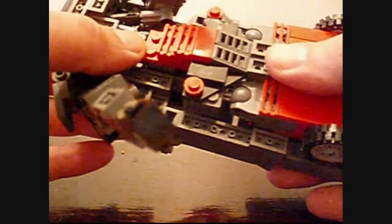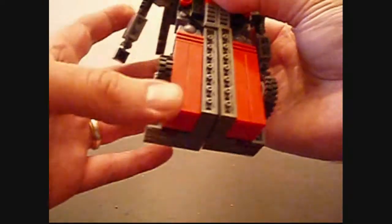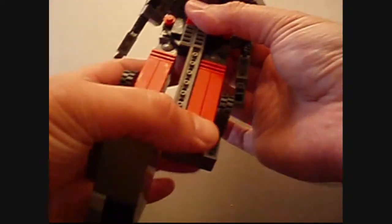Then you want to flip the whole body right still. Let me back the camera for you so we can get this mode. Then I want to flip out the legs like so.